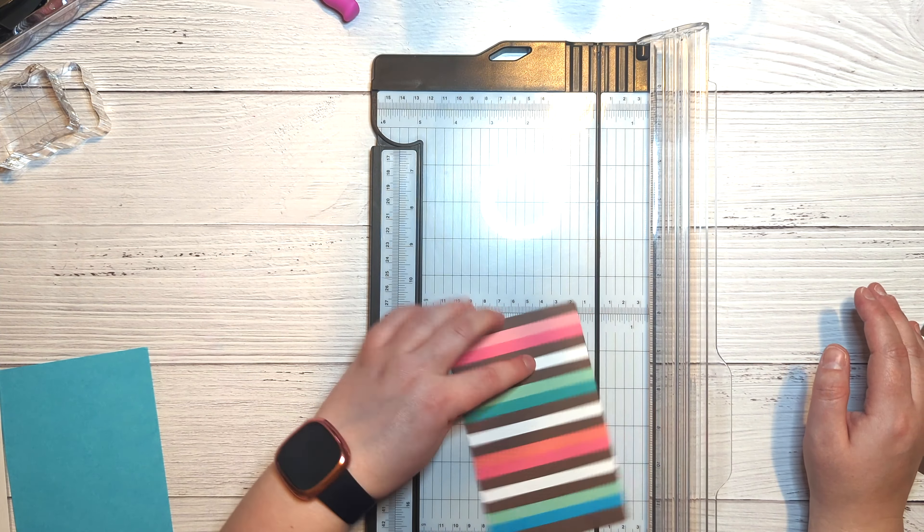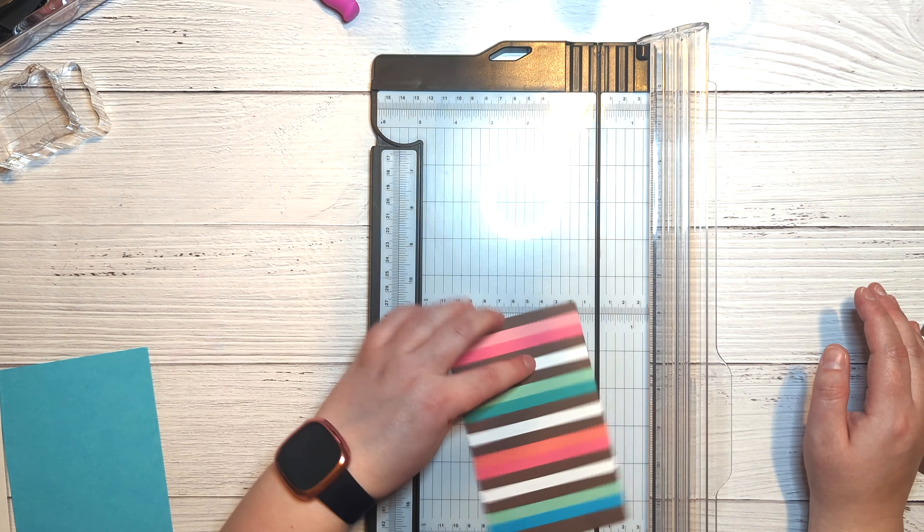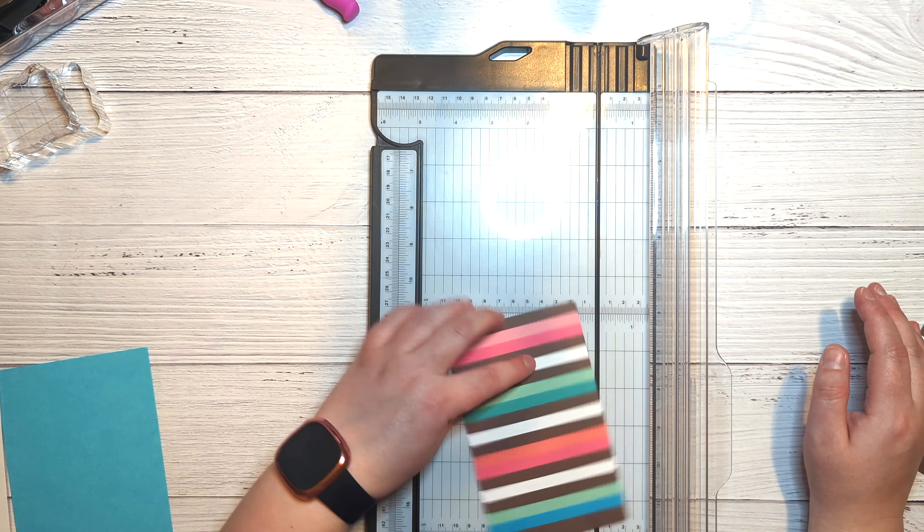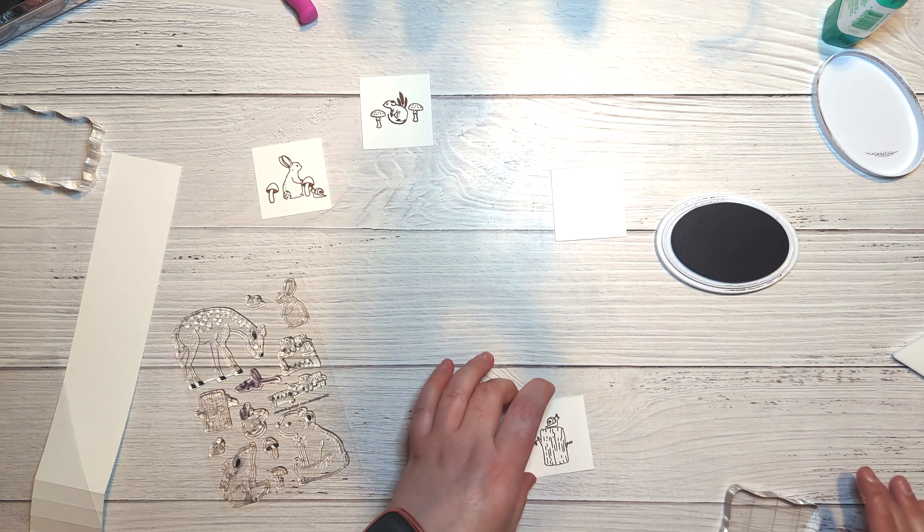On the third square I'm taking the little tree stump image and stamping it in Over Coffee ink. I centered it but pulled it down slightly from the top, because I'm going to stamp one of the cute little snails on top of the stump — so pulling it down keeps the overall composition centered once the snail is added.